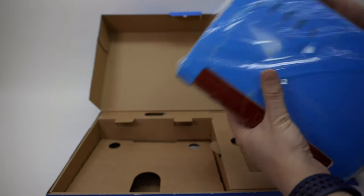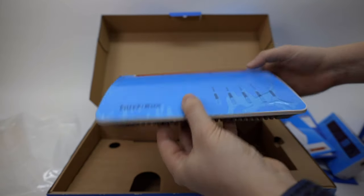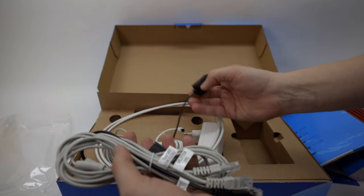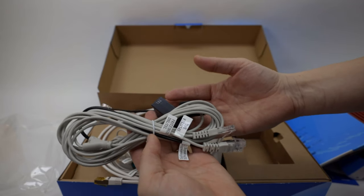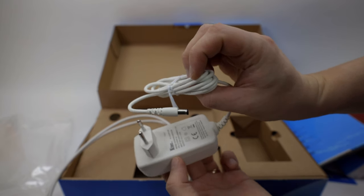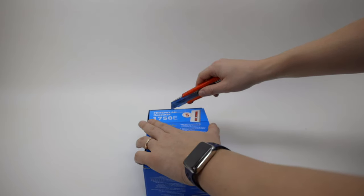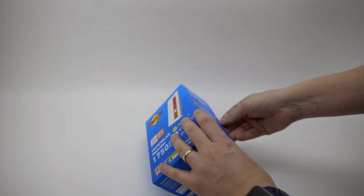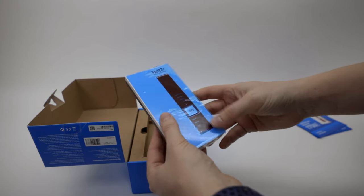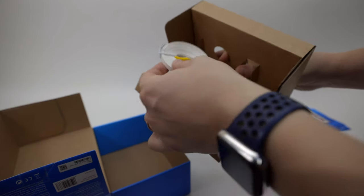So this is the Fritzbox 7590 — the newest Fritzbox — which should get us the best mesh results possible with the current AVM lineup. Also in the box are a lot of cables: a bunch of cables for any kind of DSL available, more DSL cables, one traditional power plug, and one additional LAN cable. Next up is the additional 1750E repeater for the mesh — more paperwork, and it's the same mesh access point as in the set with the same packaging. One additional LAN cable and that's it.